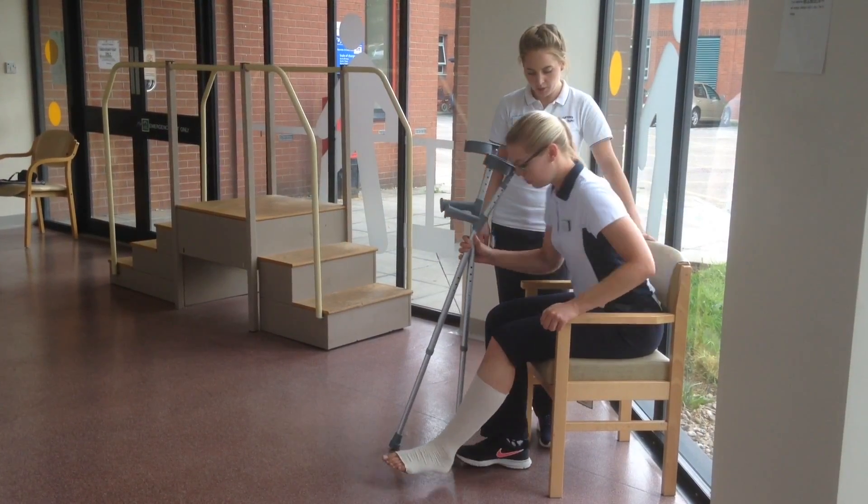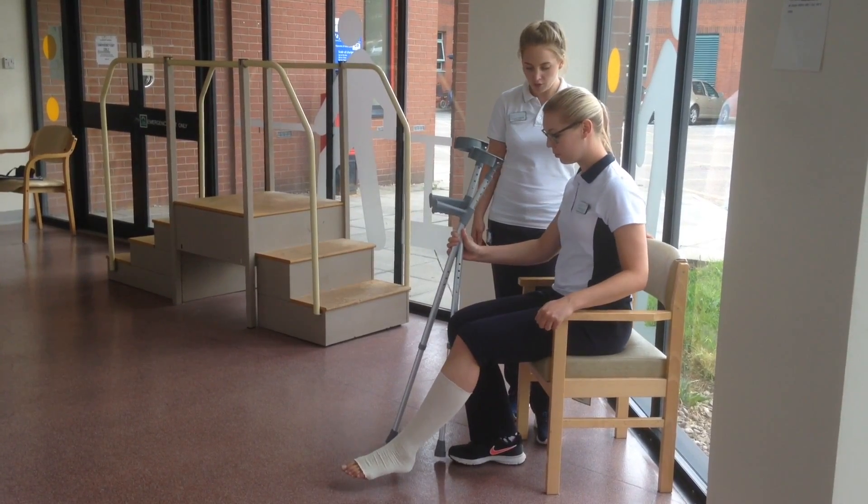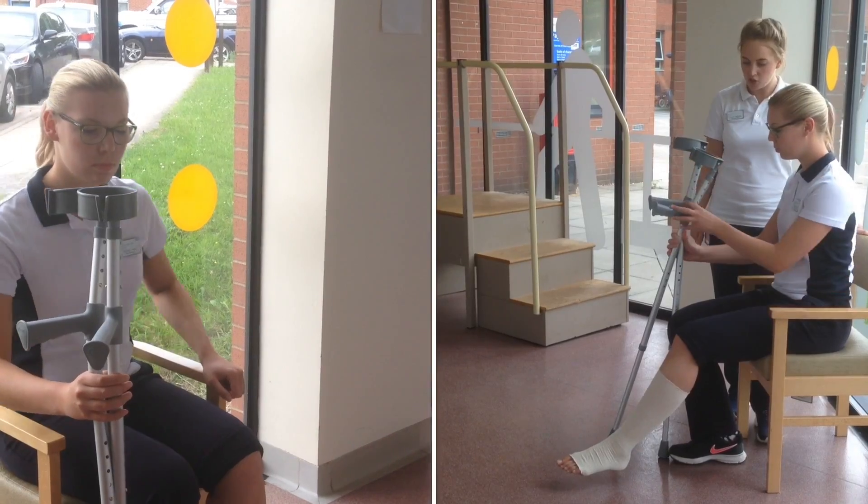Shuffle forward towards the edge of your chair, putting the bad leg in front of you, the good leg underneath you. Make an H shape with your crutches.